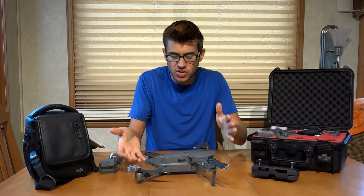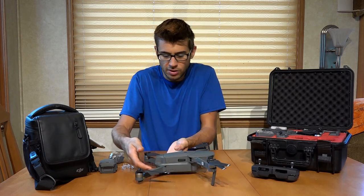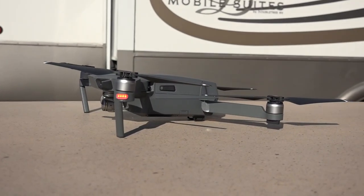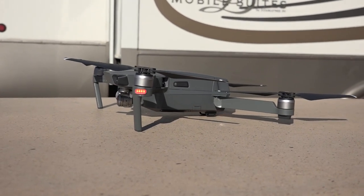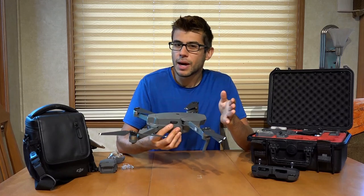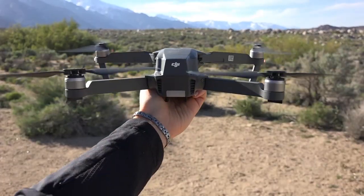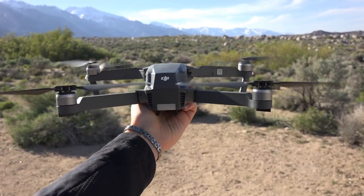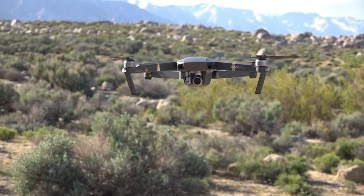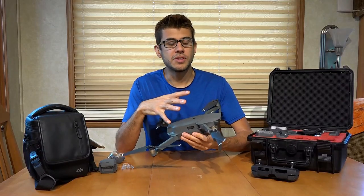This little drone sits extremely low to the ground — it sits up on legs on the front and one little leg on the back — which makes it kind of difficult to take off from grass because the propellers are so close to the ground. It's not recommended by DJI, but you can take off from your hand or someone else's hand, and I frequently land that way as well, because it's just not really designed to land on anything but a hard surface.